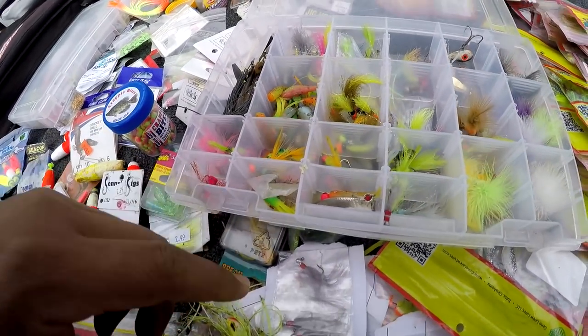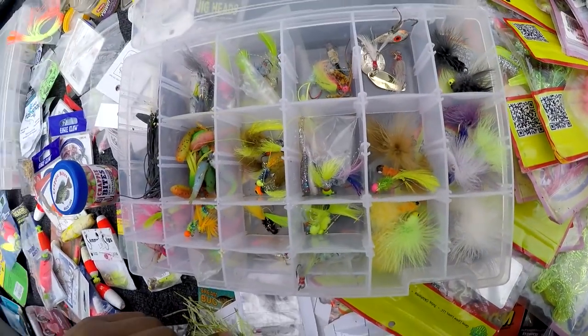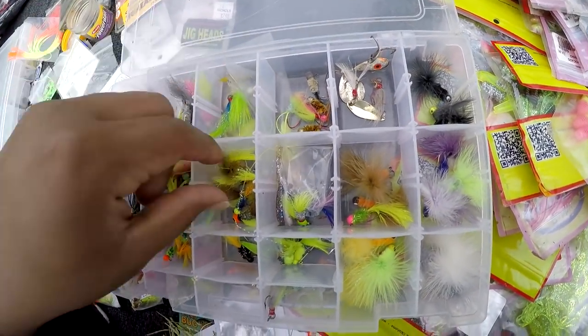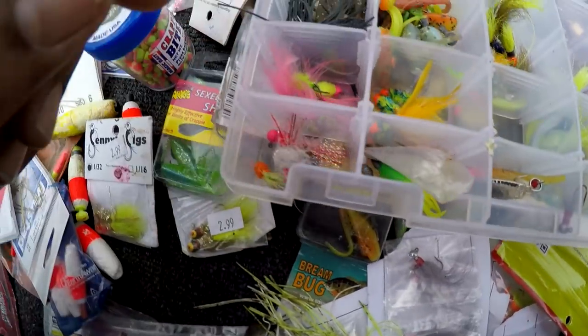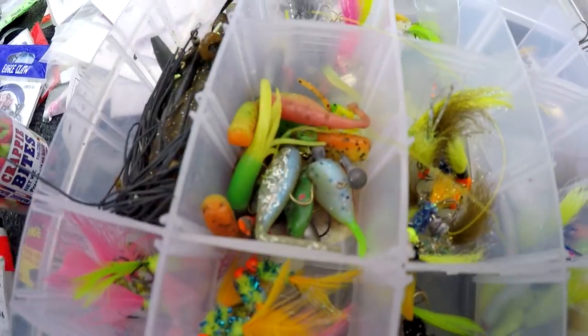I need to get this stuff organized. Just some old plastics and more stuff I need to sort through.